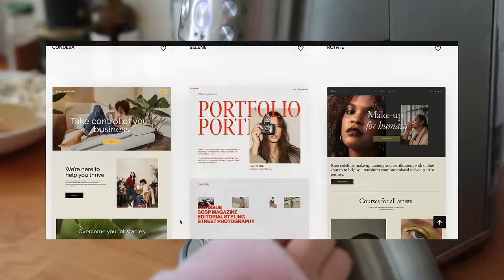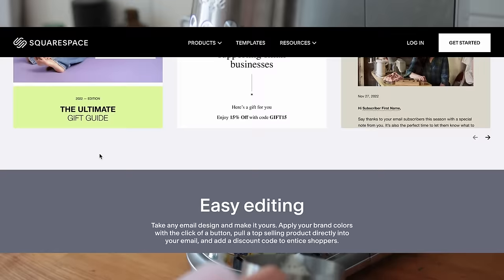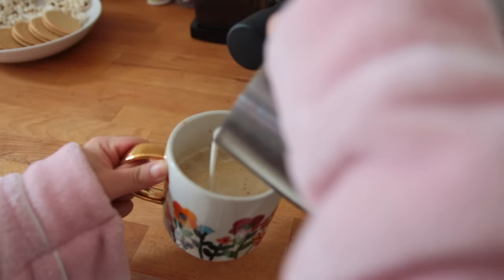Squarespace is an all-in-one platform designed to help you build and grow your online brand and business. Simply choose one of their beautifully designed website templates or start from scratch. You can also use Squarespace to create a fitting logo and put together a matching newsletter to keep your followers and clients up to date. If you need help, their 24/7 award-winning customer service is available. Get started at squarespace.com/menowrome and use the offer code MENOWROME to get 10% off your first purchase of a new site or domain.